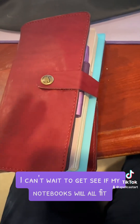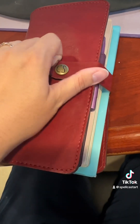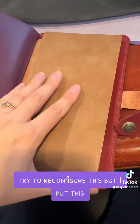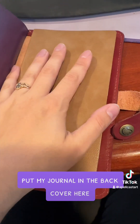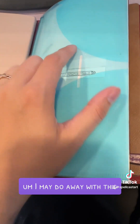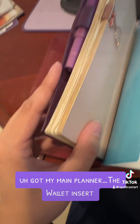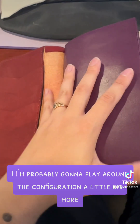Everything fits! I'll probably have to try to reconfigure this, but I put my journal — trying to journal more — in the back cover here, got the lawn insert, got my little folder. I may do away with the folder since it was from the dollar store. I've got my main planner, the log insert.